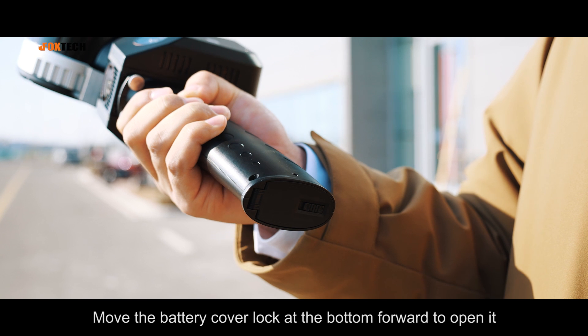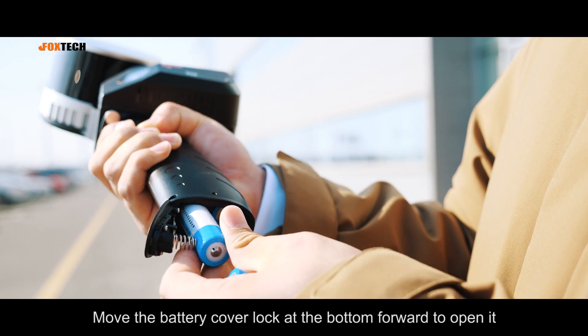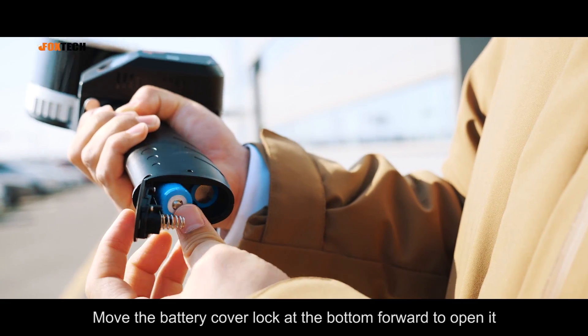Outdoor demonstration. Move the battery cover lock at the bottom forward to open it. Please make sure the direction of the batteries is correct.